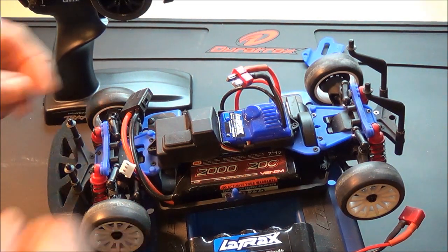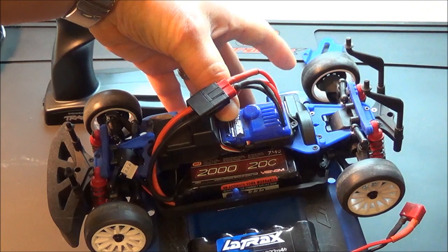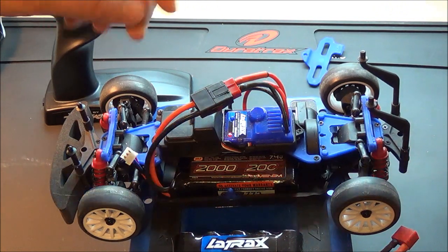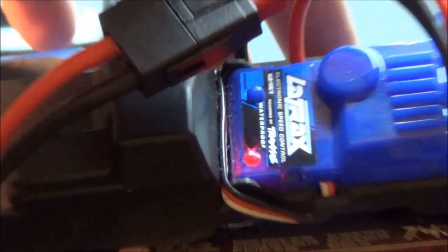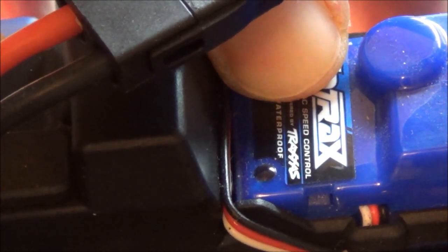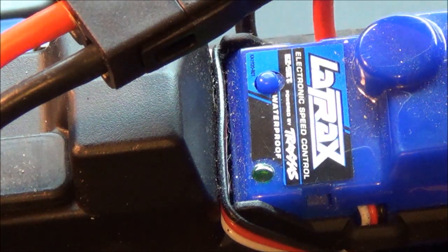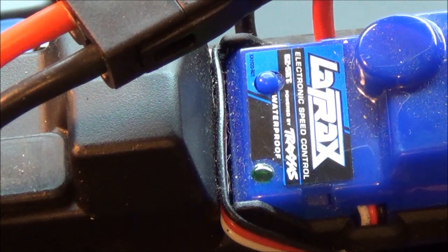Turn your controller on, plug the battery in, turn it on. It's going to be red — that's your low voltage detection being disabled. You want to turn it on so you can run your LiPo. All you do is hold the button down for ten seconds. It'll beep and turn green. Your low voltage detection is turned on — good to go with your LiPo battery.